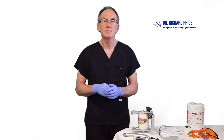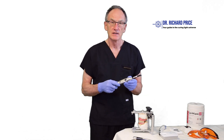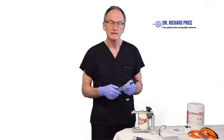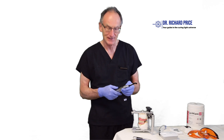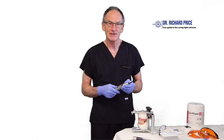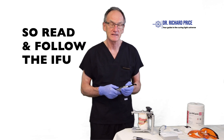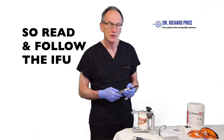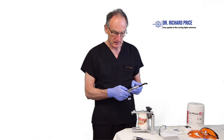The next thing to do before light curing is to set the curing light to the correct exposure time. Some people cure every restoration for the same amount of time — 10 or 20 seconds — but different composites actually require different amounts of light exposure. Some only require 10 seconds, some require 20 seconds. Make sure you read the instructions for use and set the curing light accordingly.